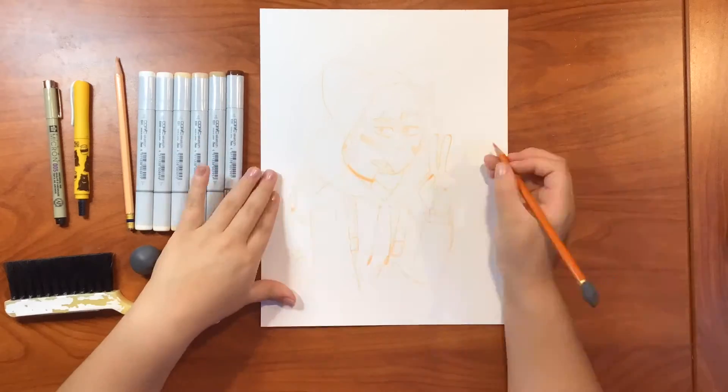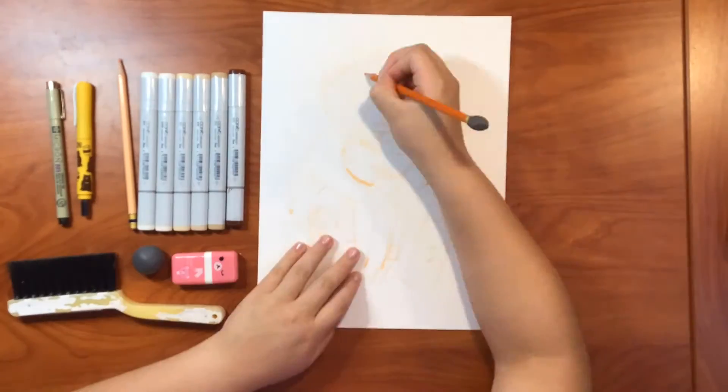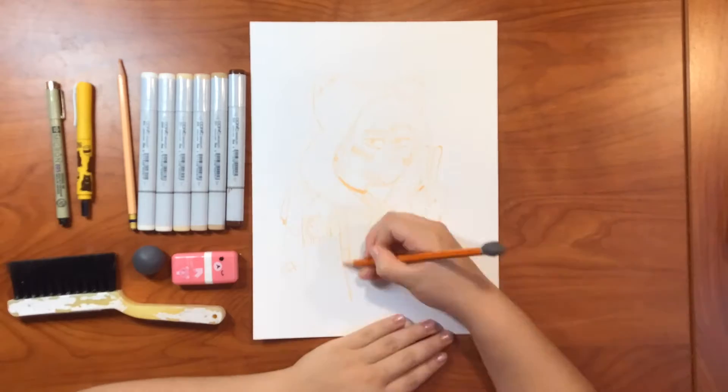Right now you can barely see the sketch, but that doesn't matter. I try to add a little bit more detail than I usually do, because I just wanted to try something different. And here the camera got super blurry and I didn't even notice.